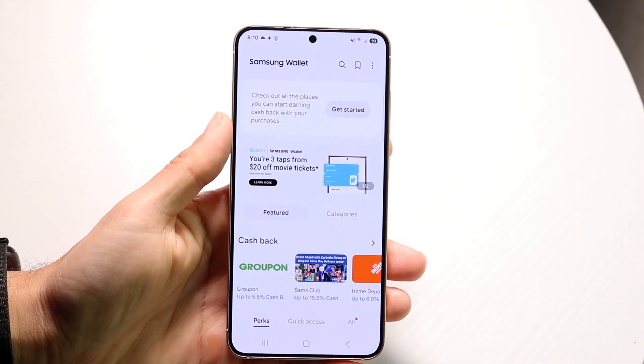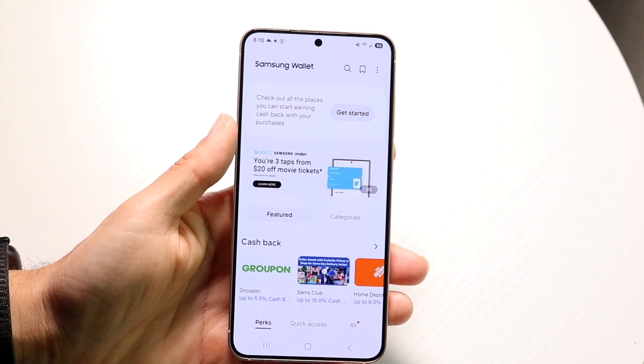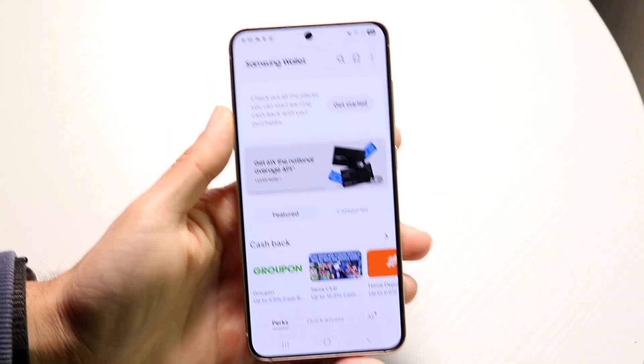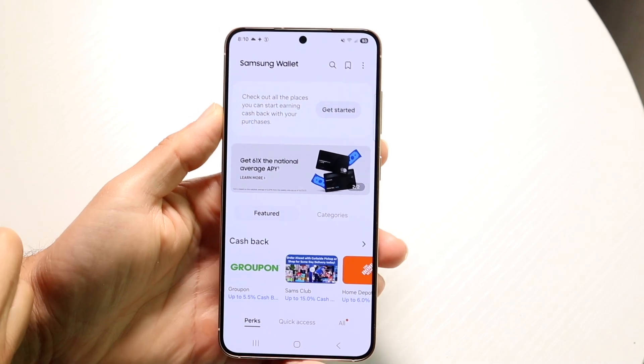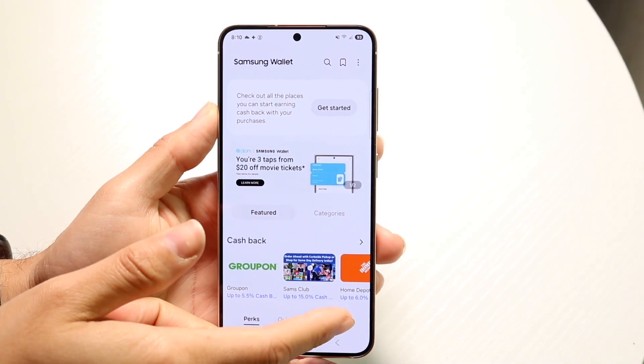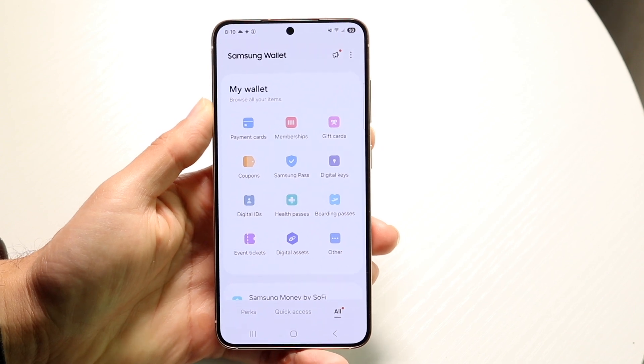Now once you're in Samsung Wallet, you can then go through and click on the top right corner right up here. Once you're inside the page, what you want to do is click on the all button that's in the bottom right corner. Tap on all and it's going to bring you into this page.